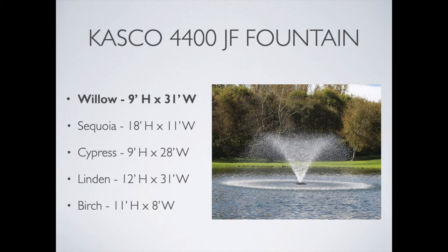One of the most important things for many people is the actual displays from the spray patterns. We'll go over those briefly, cover some sizes and dimensions, and show you an example of each one provided in this package. We start with the Willow, which is an inverted bell-shaped design — beautiful, nine feet high and 31 feet wide. The Sequoia is a more vertical pattern, 18 feet high and 11 feet wide.